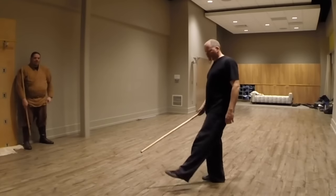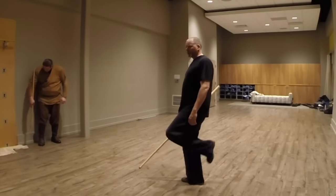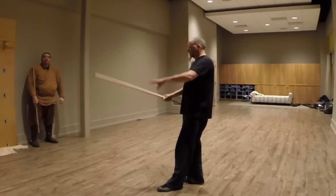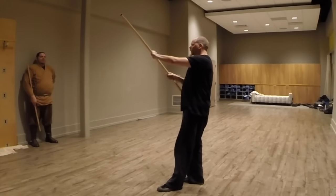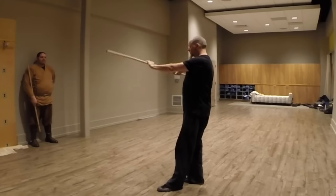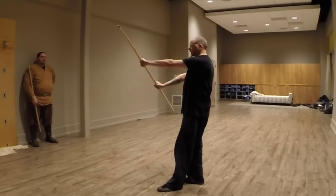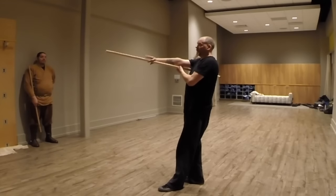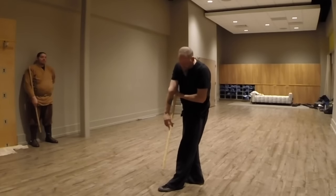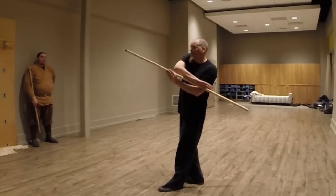We're going to start in our attack stance. We're going to have our front foot almost empty, meaning no weight on it. We're going to be in our yin hand position like this. We're then going to start off just like this, so out here like this. You're going to tuck the tip under so that the butt comes down, then you're going to drop it down to your ankle and try to hit with the tip.